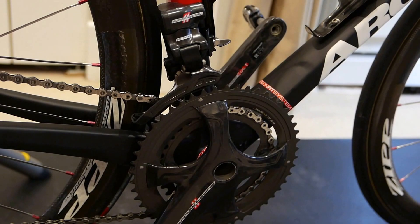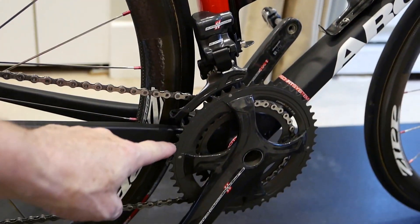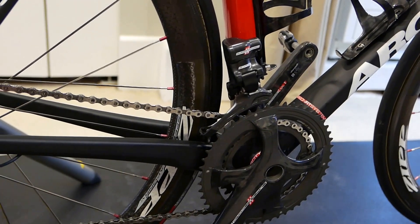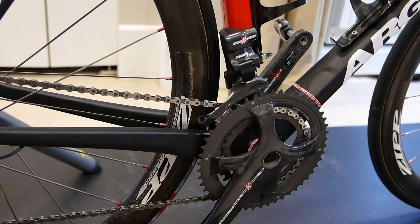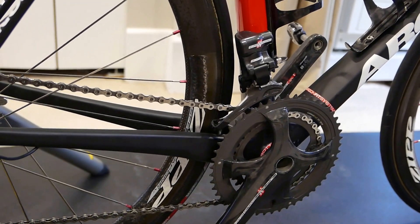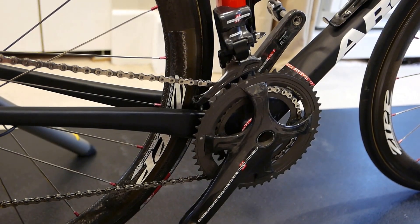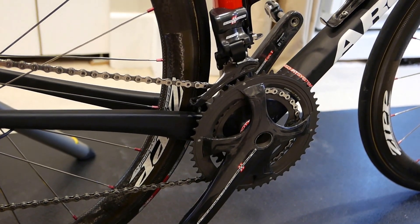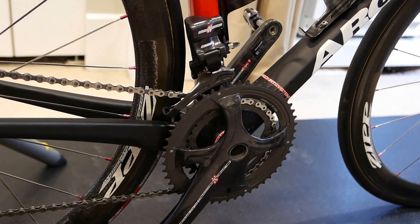On the front derailleur, just a quick comment. It seems from reading online that with a smaller compact chainring — I have a 34/50 here, and I've also got a 36/52 I'm going to put on later. As my functional threshold power gets up to 260–270 from where it currently is in the 240 range, I'll move to a bigger ring set. But when you use the smaller ring sets, Campy is famous for throwing chains.